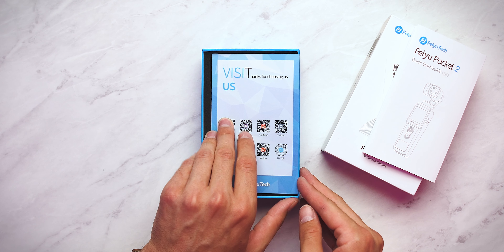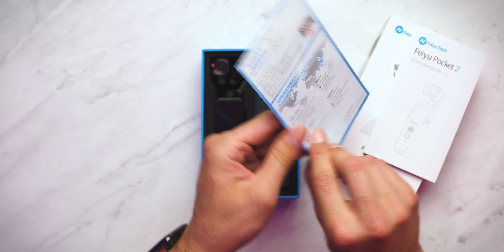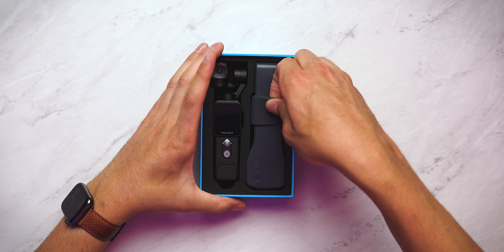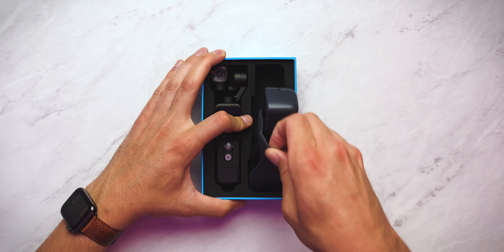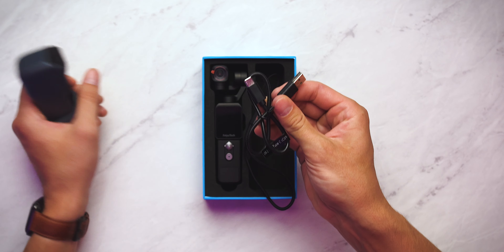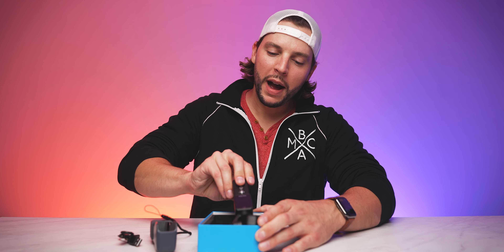Underneath this, here it is — there it is, the Feiyu Pocket 2! But before we get to that, we have one last little information sheet: social media if you want to connect with them there. But now, the moment we've been waiting for. We have the Feiyu Pocket 2 ready for the unveiling. On the right side here, this is actually your carrying case. So if you want to actually put it in your pocket, this is a cool little way to quickly store it in this hard shell case — just put it in your pocket, it'll be protected. Inside that we have a wrist strap, which is always helpful to have for extra protection. And then we have a USB-A to USB-C cord, which is primarily going to be your charging cord. But besides that, here it is — this is the Feiyu Pocket 2.